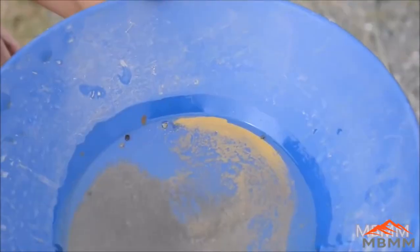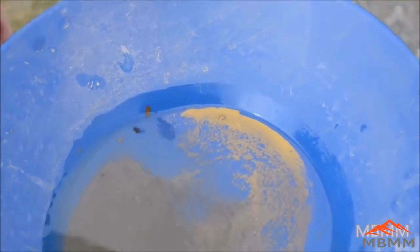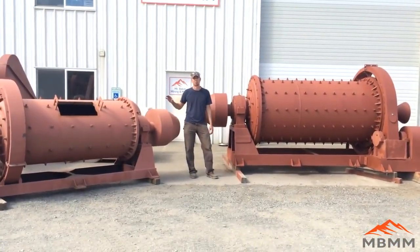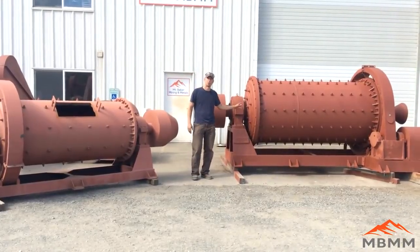We just got done running our sample, and here's the gold we got. These guys had a pretty good sample. You can see how fine the gold is — there's a lot that's minus 200 mesh, and probably some that's minus 300 mesh in there. Today I want to talk to you a little bit about the ball mills we sell, and I wanted to walk you through this 3x6 one-ton-an-hour ball mill as well as this 4x8 two-ton-an-hour ball mill.